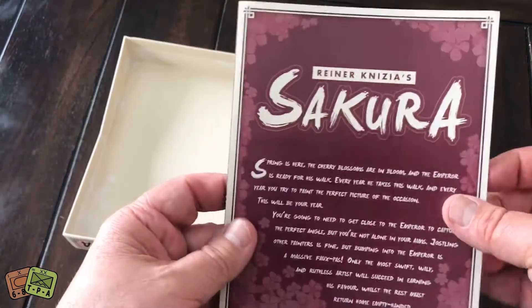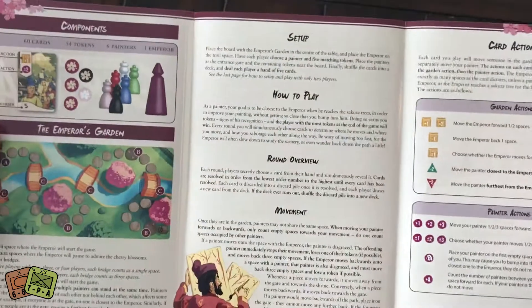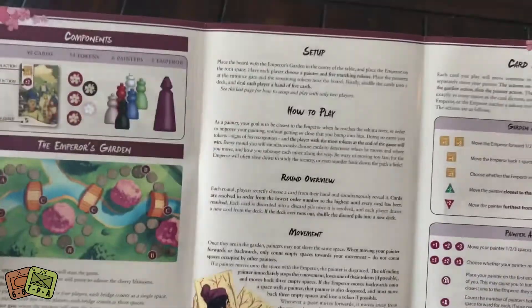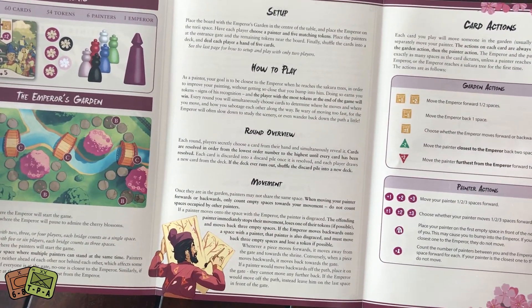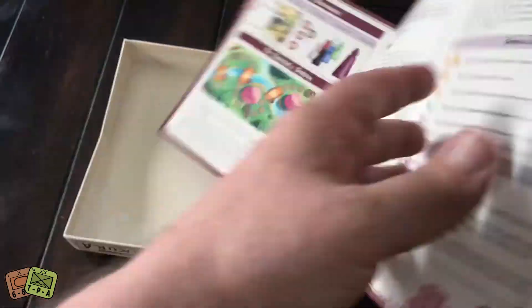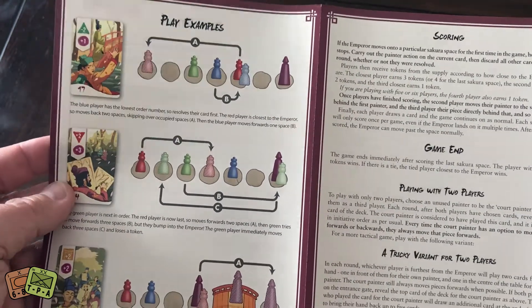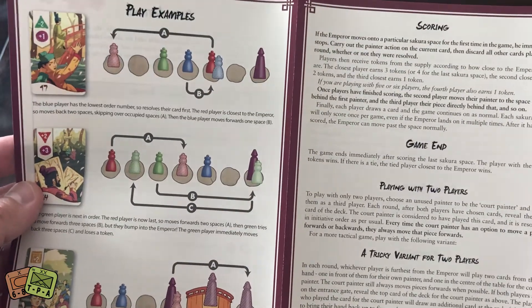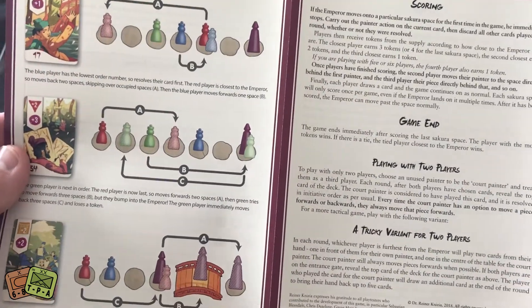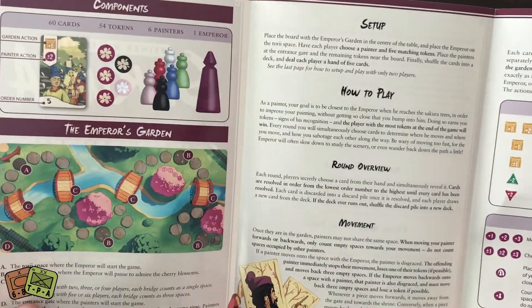The first thing that greets you is the rules. I would call this a rules pamphlet — this is not a deep game with a lot of rules. It's actually a trifold, so really a five-page rulebook. There's a cover, setup, how to play, a round overview, how to move, and your different card actions. On the back you have a couple of play examples, which is always good. Five pages of rules, not very dense, with some examples of play.